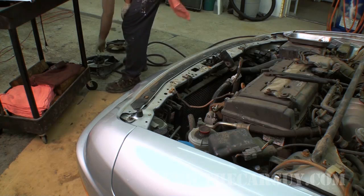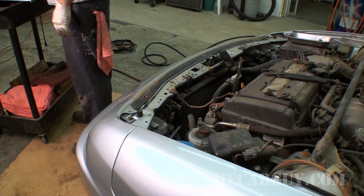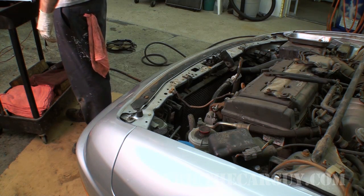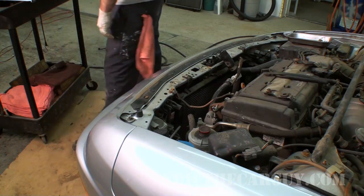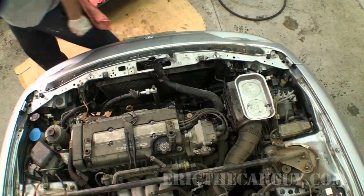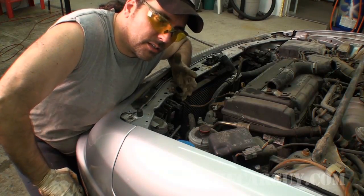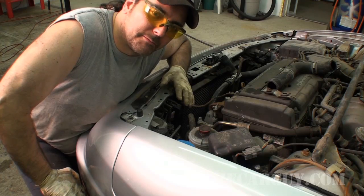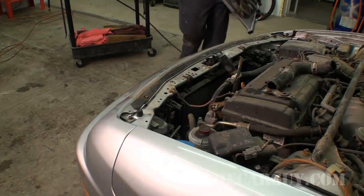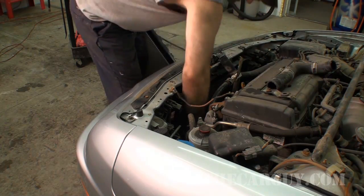I just removed the fans to try and put them on the new radiator, and found out — hey, guess what? This is not the right radiator. Everything goes great until you find out you got the wrong radiator. Here's the deal: the fans didn't fit on the new part. We'll talk more about that at the end of the video, but we're just going to keep rolling and go from here. And we're back — this time we have the correct radiator.